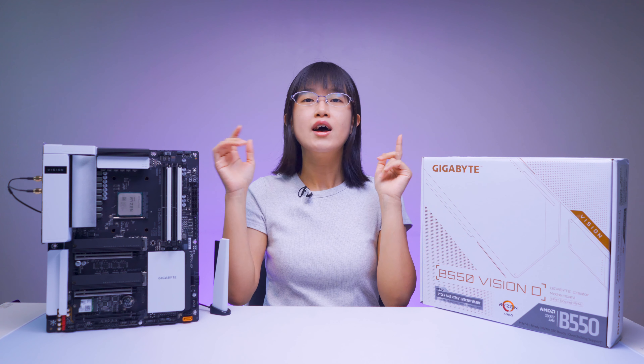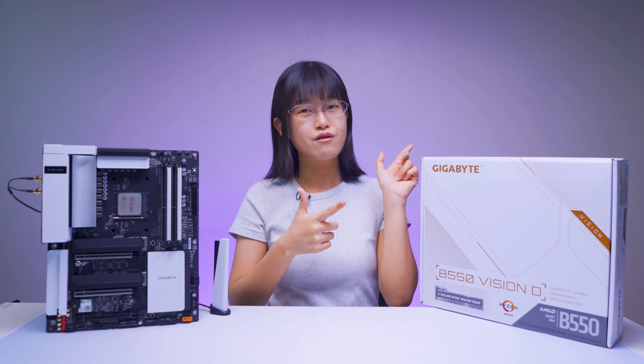If you are interested in this board, links are in the description below. Thanks for watching our video — remember to subscribe, like, and share this video. See you guys in the next review!